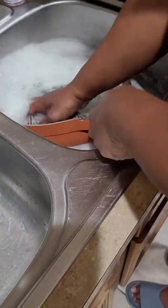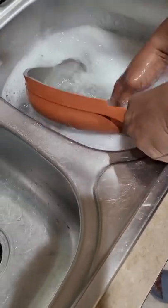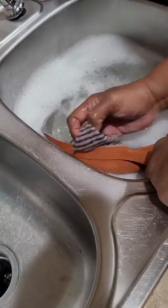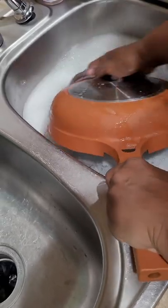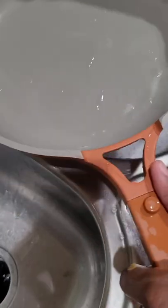I'm just using hot soapy water and a soft dishcloth, and it came right off clean — no hard scrubbing, nothing. Just hot soapy water and my soft dishcloth. Everything came off really easy and it's clean.